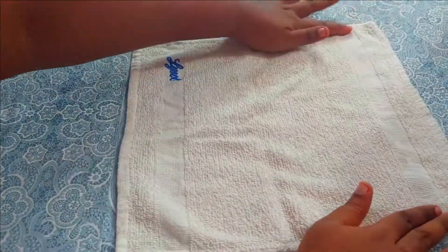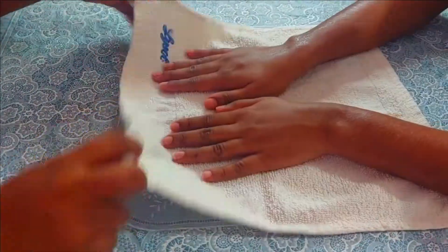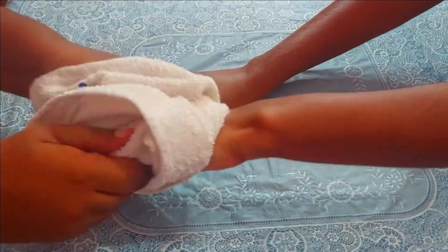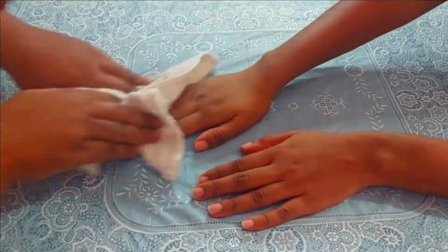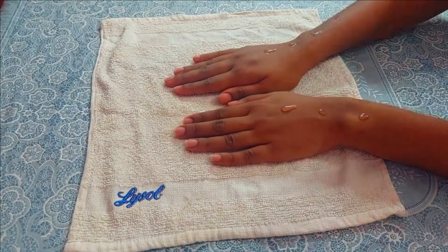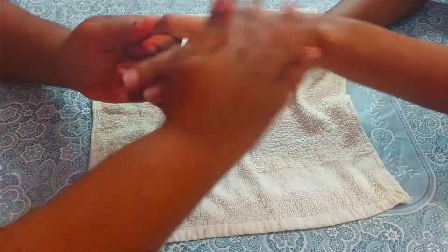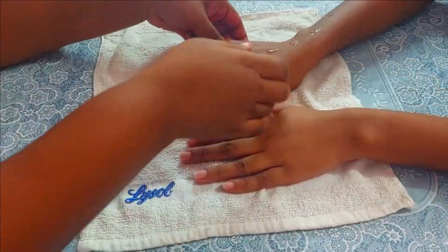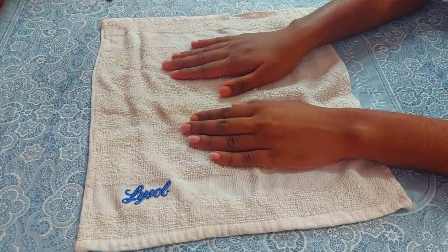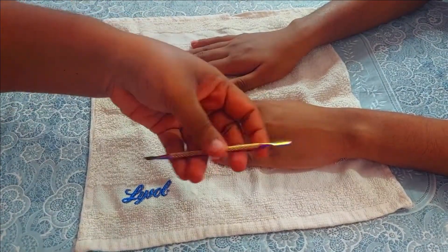Once everything is washed properly, use a clean towel and wipe all the moisture and wetness from your hands. We are going to apply a good amount of hand serum or essential oil to lock in that moisture so your hands will not get dry. Make sure you do not skip this step. You can also apply baby oil, but do not apply it in the nail area because we are going to work on that in the latter part.